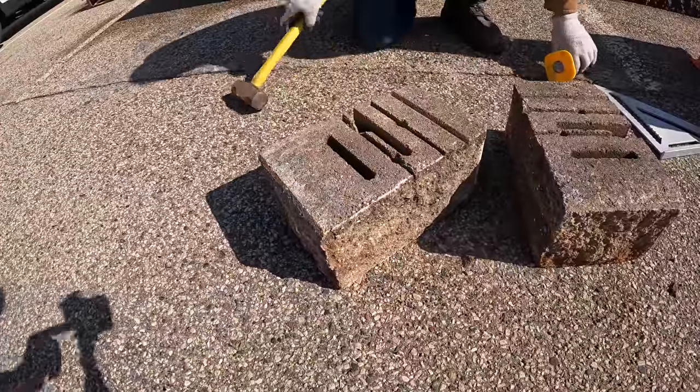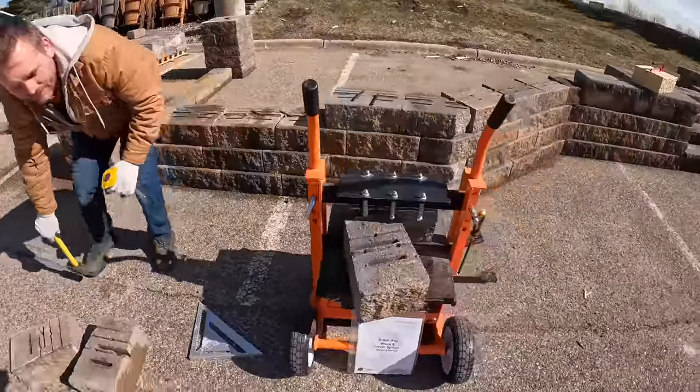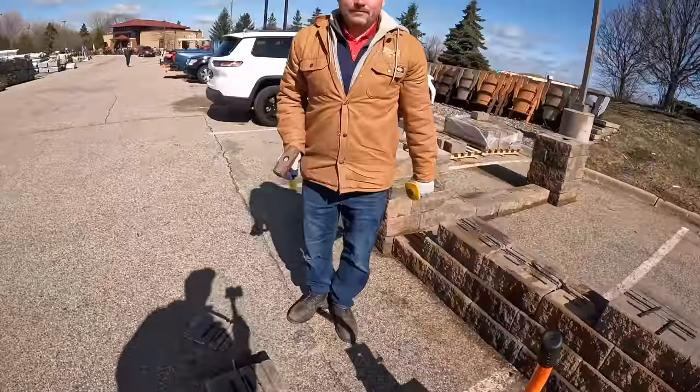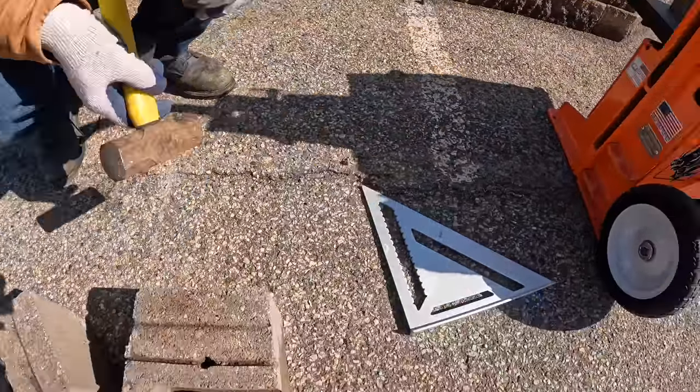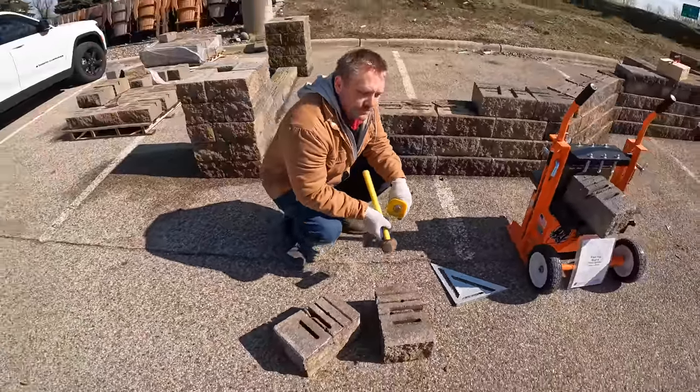It gives us almost the same identical results as the block splitter. The tools? Just a small chisel and a 12-inch framing square. That's how we split a block.